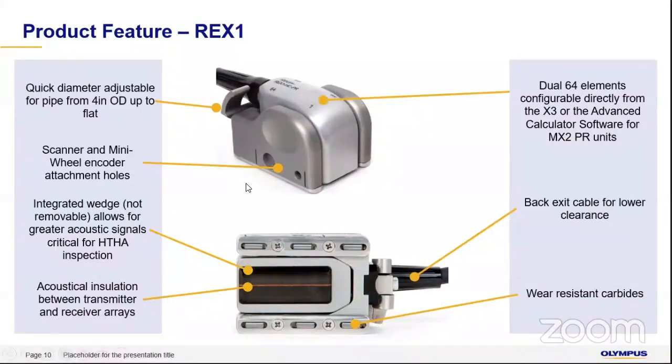Since we are scanning large surface areas, probe wear must be kept to a minimum. For that, carbide strips have been added, which you can see here. These carbide strips will be the first to wear out — by which time you will have scanned kilometers of data. Once those are worn, all you have to do is change the carbide pins and the probe will be as good as new. You are not damaging the probe, only the carbide pins that are there for that purpose.